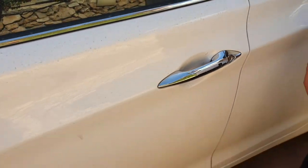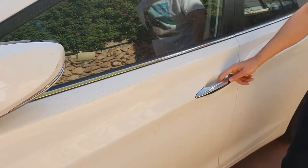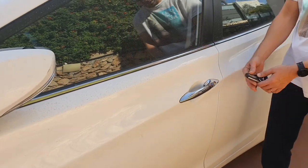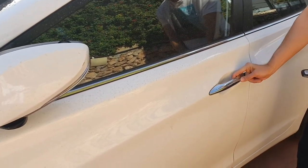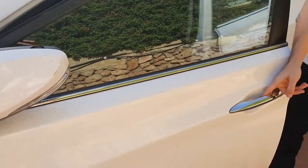There is a small button on both front door handles and once you press it while holding the key close enough, the door will unlock. Now the car is unlocked.